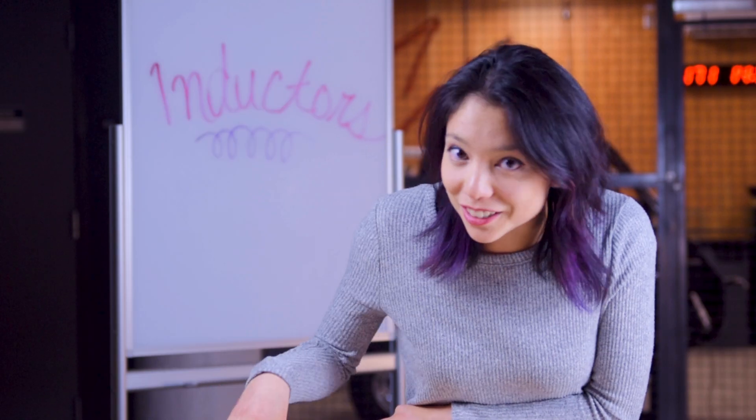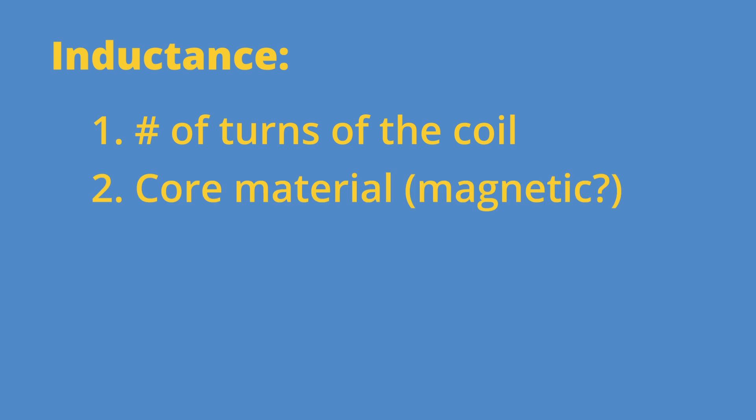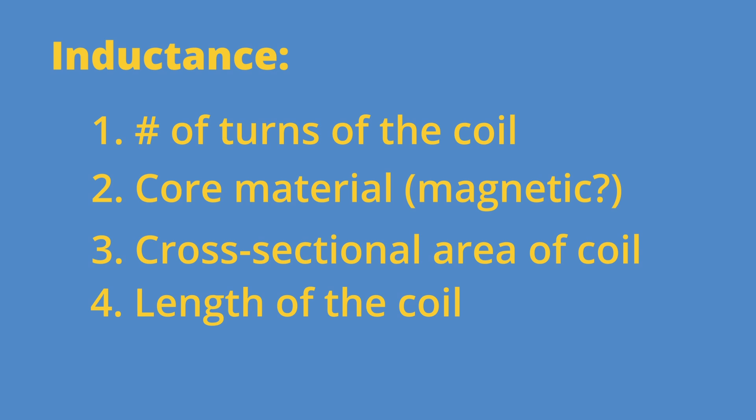Inductance of an inductor is controlled by four main factors: the number of turns of the coil — so how many times is the wire wrapped around — the material that the coil is wrapped around, so whether it's magnetic or non-magnetic, the cross-sectional area of the coil, and the length of the coil. All of those will change its electromagnetic properties.